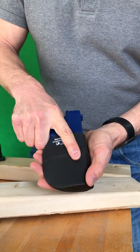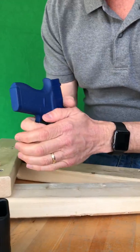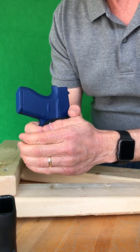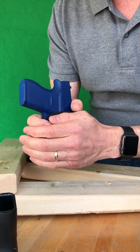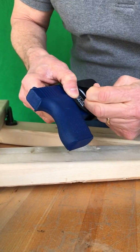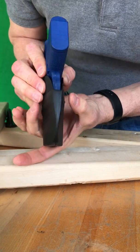Ensure that it's got the proper fit. You should have a nice compression all the way around, kind of like the sock on your foot. If it's not right, you can readjust it, adding more or less tension to adjust the gap.